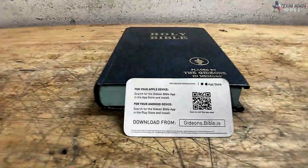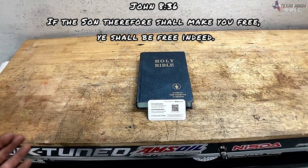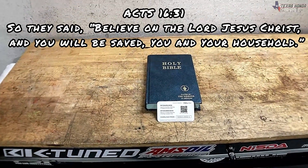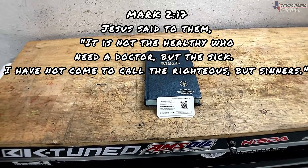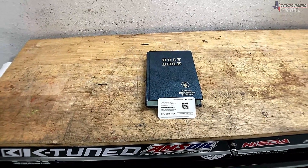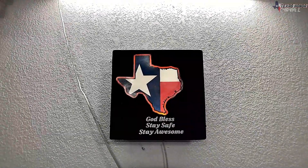Before I get off, I mentioned there will be a free Gideon Bible download in the description for Apple or Android — everyone should know the Word of God. Jesus came to save the sinner and set the captive free; he died for you and me, rose three days later, and now has the keys to death. Anyone who believes in his finished work at the cross will be saved. God loves you so much that he gave his only begotten son, and we are saved by grace through faith — not of our works but of our faith in Jesus. Repent, turn from your sin, and trust in the Lord. God bless, stay safe, stay awesome.